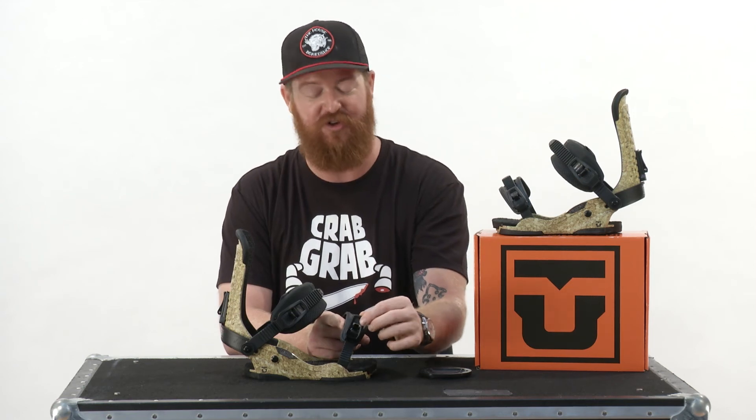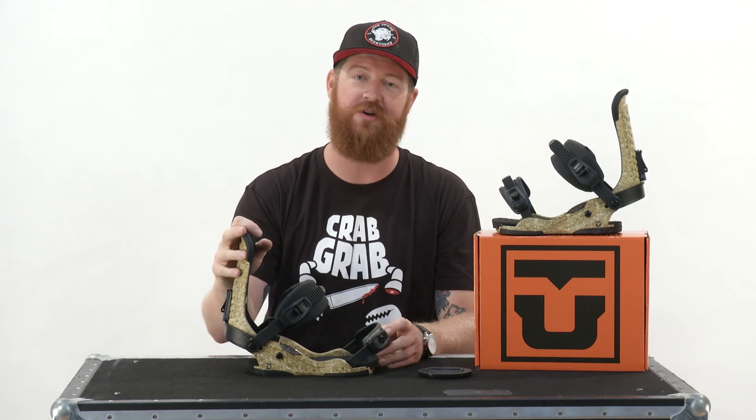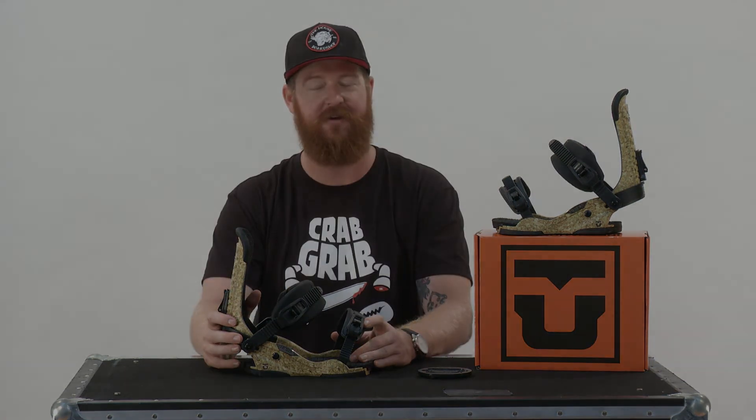There are also magnesium style buckles with huge levers and nice release tabs. This is a great binding — the workhorse. Dan Breese rips this thing hard. You can check it out at thehouse.com.